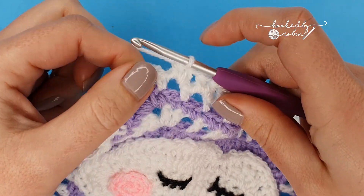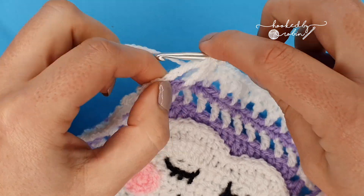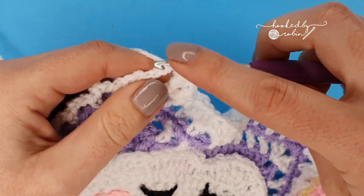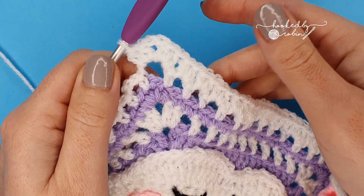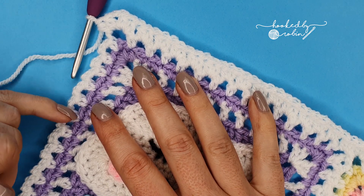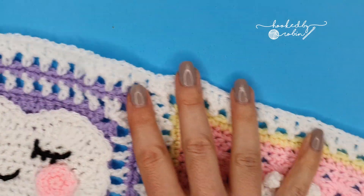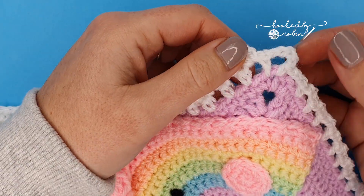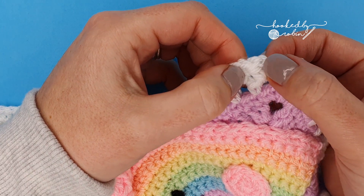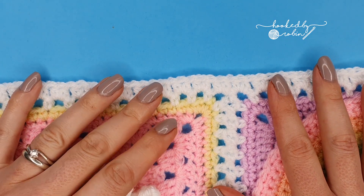When you reach your chain five corner spaces, place two half double crochet, chain two, and two half double crochet all into that same chain five space to form the corner. Continue all the way around — two half double crochet in each chain three loop, and in the corners two half double crochet, chain two, two half double crochet. When you get all the way back, end on your corner, then slip stitch to join to that initial chain two. Grab candy floss and I'll meet you for Round 2.